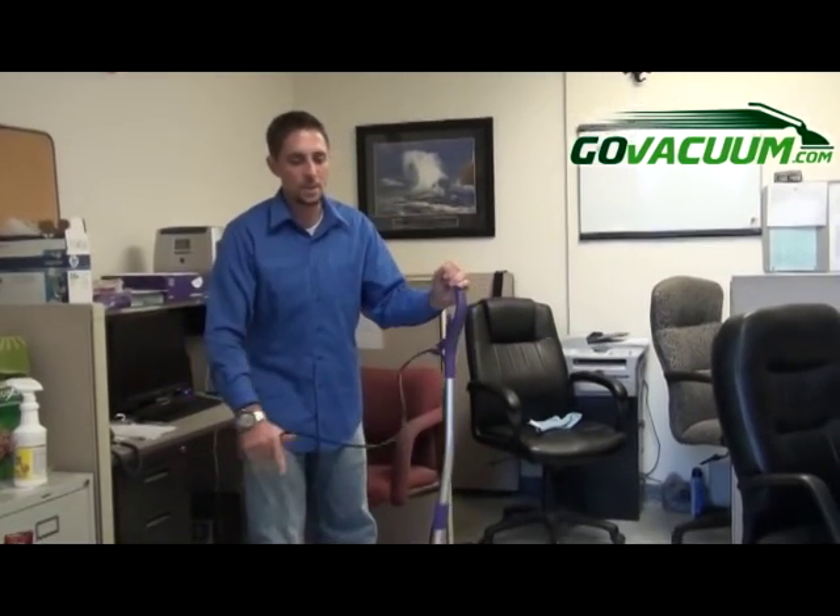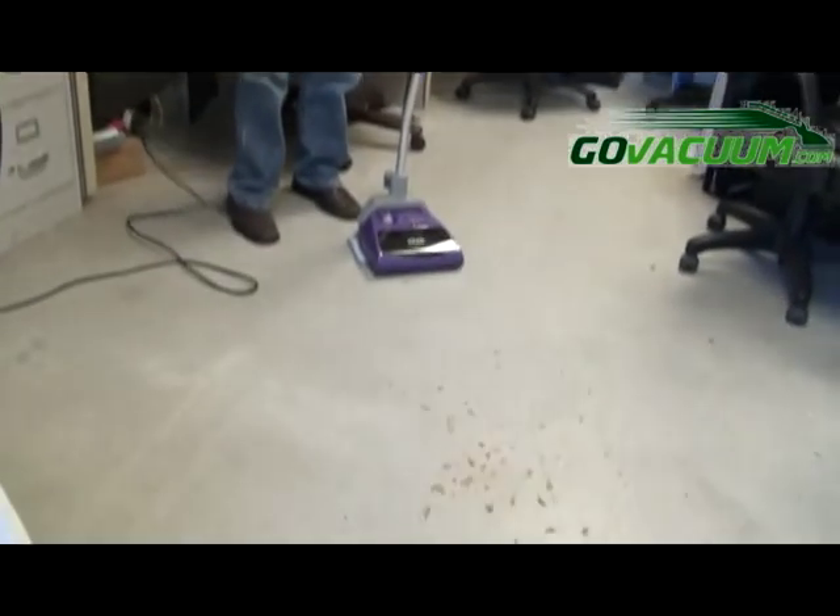So let's put it to the test and see how well it does. You can see we have some pretzels here down on the floor and you can see how dirty the floor is in front of it. So let's just see how well it does.